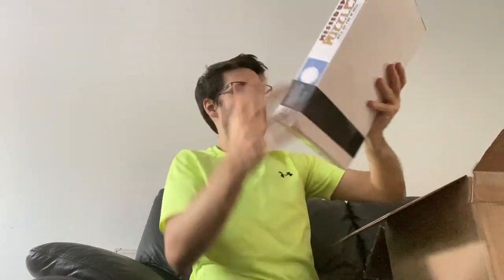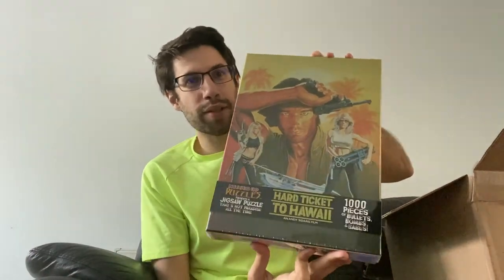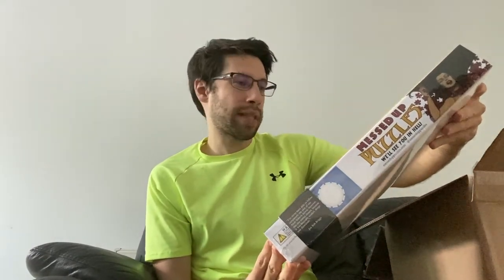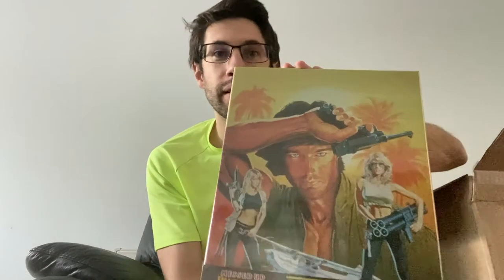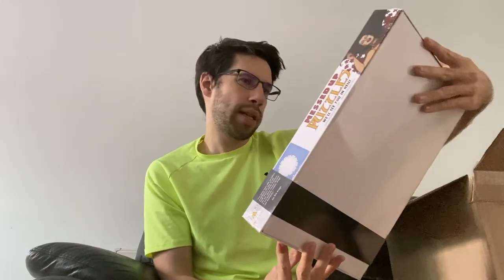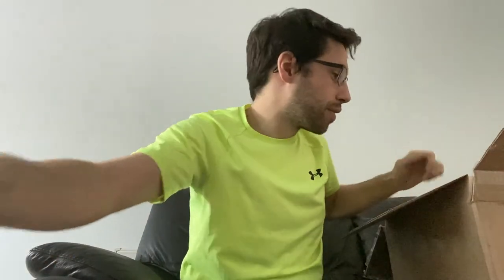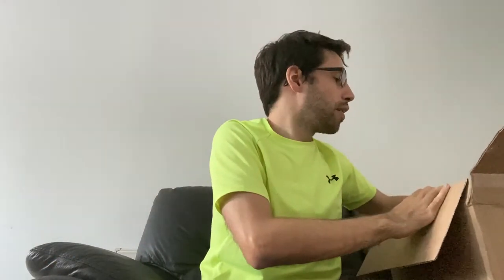We have a Hard Ticket to Hawaii jigsaw puzzle — again, 1,000 pieces of bullets, bombs and babes. And you can see all those things pretty much on the cover there. Not sure if you can see any bullets — maybe, maybe. So that's the second puzzle that was inside that box.